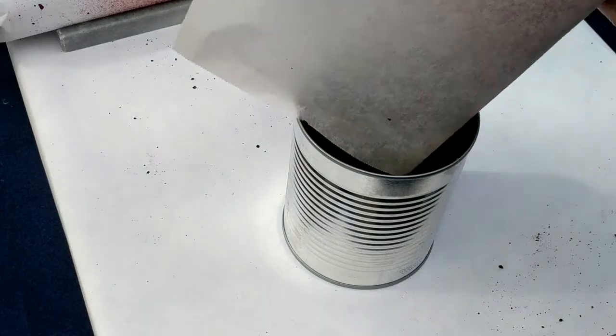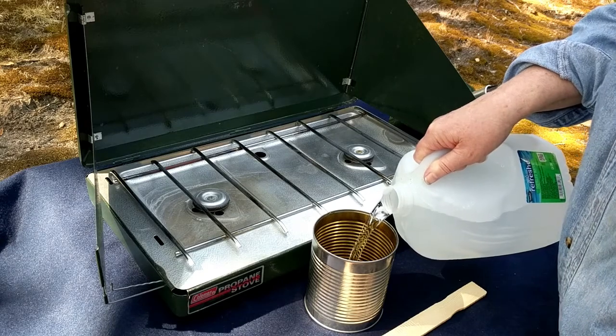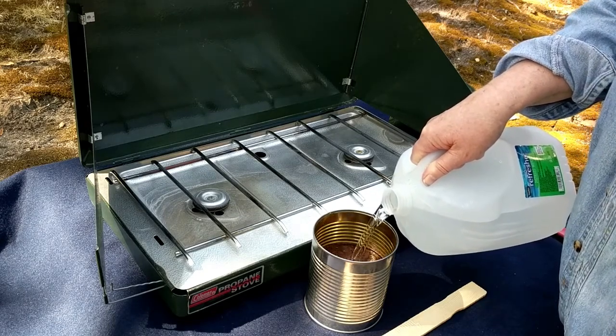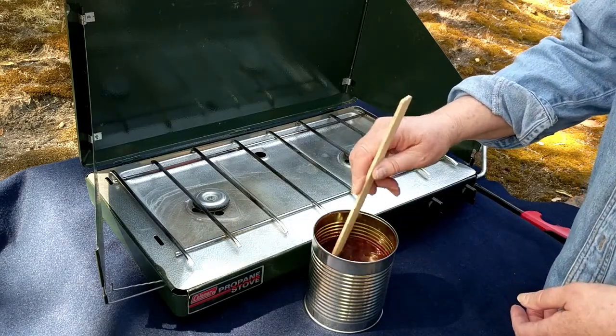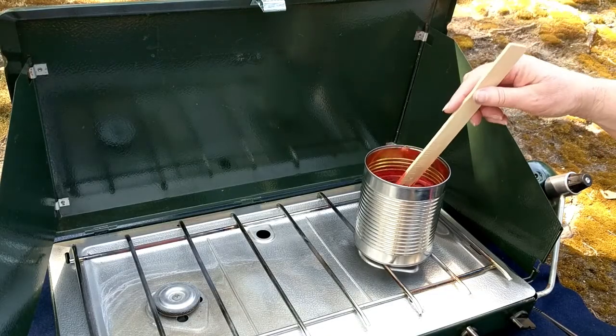Add the ground powder to a small can or pan — I'm recycling a can that once held enchilada sauce. Cover with 3 inches of distilled water. Cochineal is very sensitive to pH; distilled water is recommended because its pH is fairly neutral, as tap water may be more acidic. Bring to a boil, then turn off the heat.